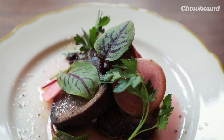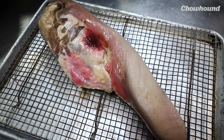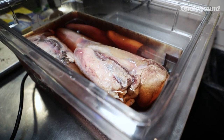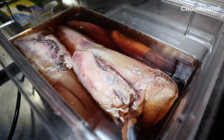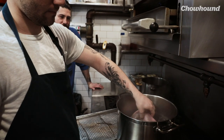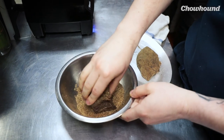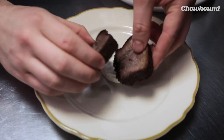Walking through the process — first step, second step — how does this happen? So we get the tongue in, and then we brine it in a wet cure of salt and sugar, aromatics, and we let that brine for about four days. Then we take it out, softly simmer it for about four hours until it's nice and tender, and we can peel the skin off, portion it, we crust it in our pastrami crust, and then we smoke it for about three to four hours, depending on the size. And then we plate it up.